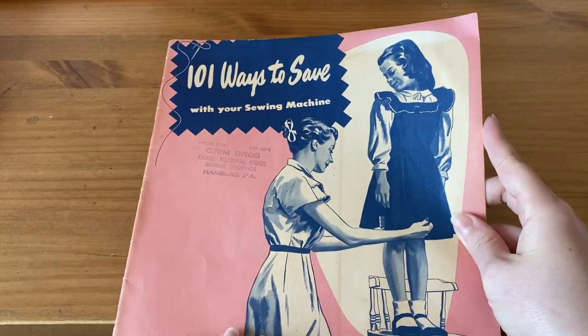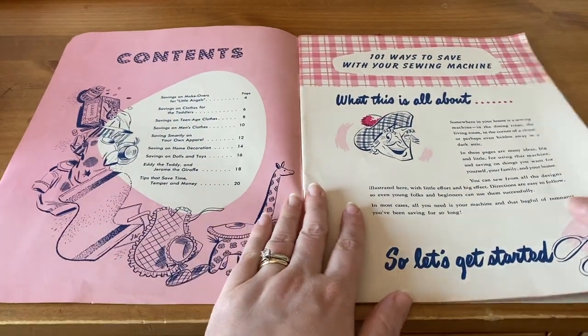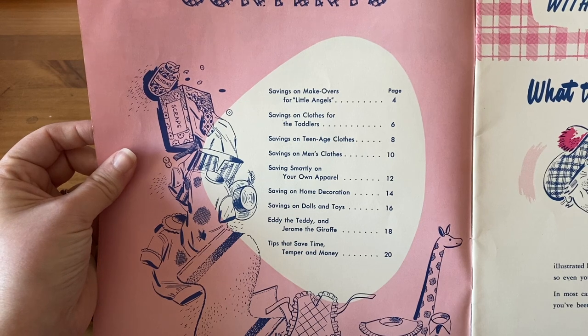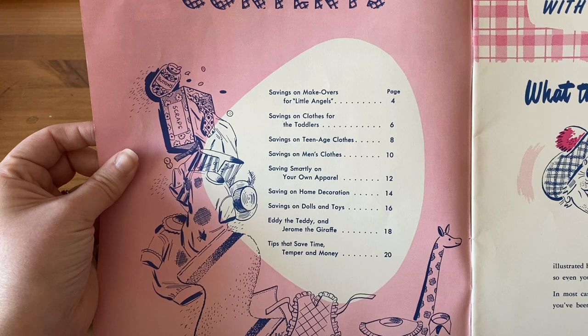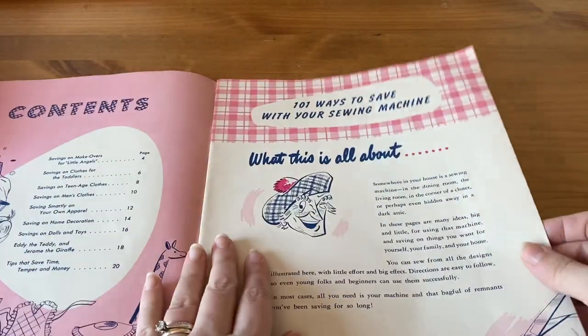Anyway, let's take a look at the contents. We have: Savings on Makeovers for Little Angels — so something for children; Savings on Clothes for the Toddler; Savings on Teenage Clothes; Savings on Men's Clothes; Saving Smartly on Your Own Apparel; Saving on Home Decoration; Savings on Dolls and Toys; Eddie the Teddy and Jerome the Giraffe; and Tips to Save Time, Temper and Money. It's really fun and cute.